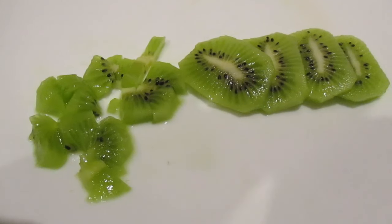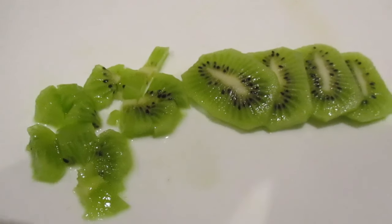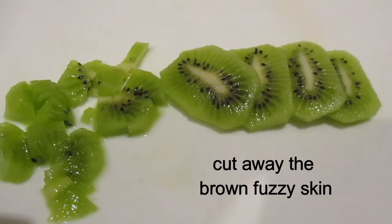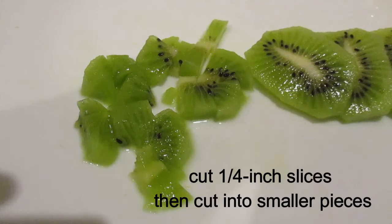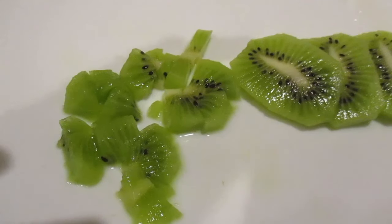You want to slice the kiwi. Cut the skin off — the little hairy brown skin from the outside of the kiwi. Slice it into quarter inch thick slices and then into small pieces the same size as the cantaloupe, the honeydew, and the apple.